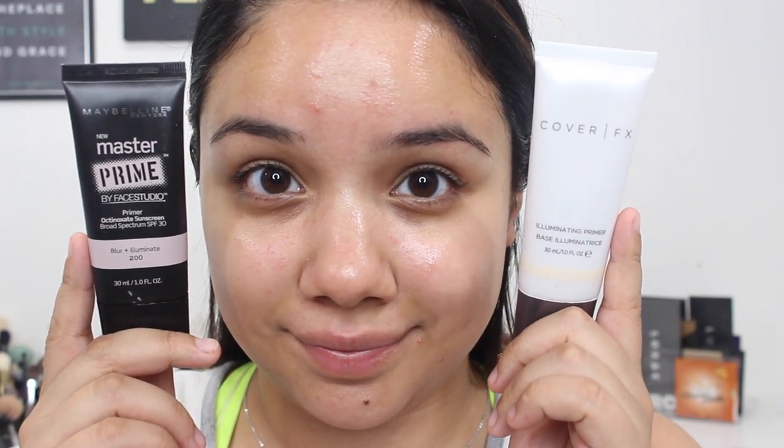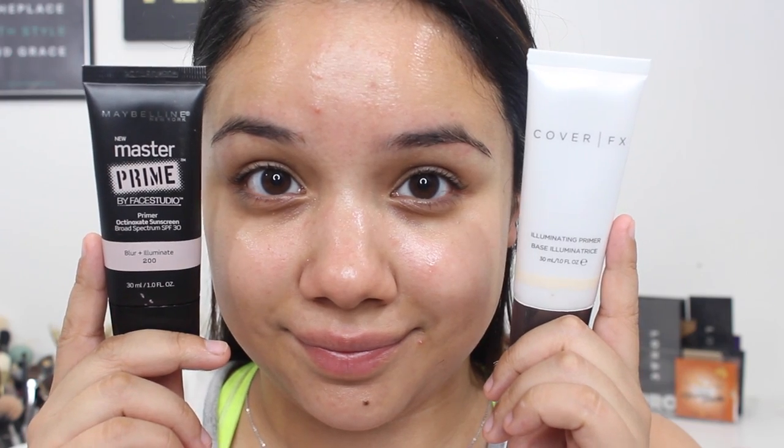I'm going to start off by priming my face. You can use a drugstore option like the Maybelline Blur and Illuminate Primer, or the Cover FX Illuminating Primer, which is what I'm going to use, because I have dry skin and I really want the luminosity to come out and have more of a luminous, glowy look.